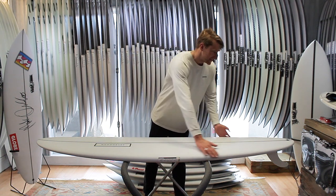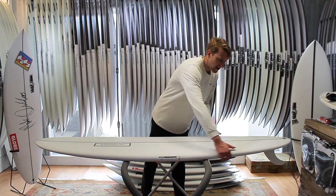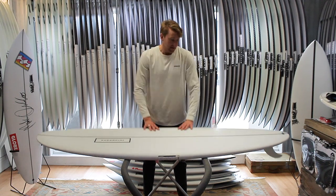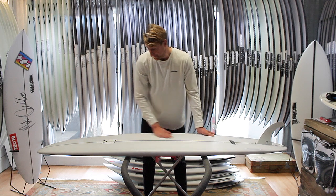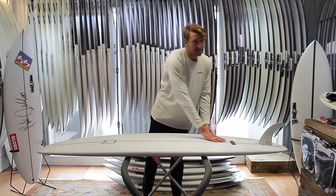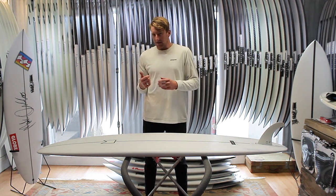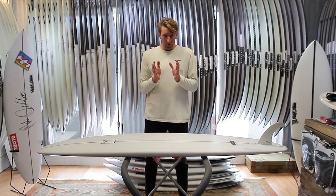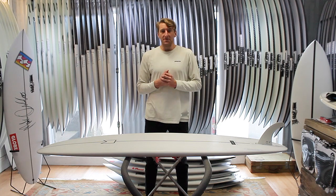Looking at the tail, it sweeps into this nicely pulled-in little round tail. You'll also notice the rails in this back third are super refined. That little feature, coupled with a single into a deep double concave as it moves through the fins, means that you're getting something that you can catch waves early — it generates heaps of speed and heaps of glide down the line — but then with that nicely pulled-in, refined tail you still have enough hold and enough performance in the pocket.